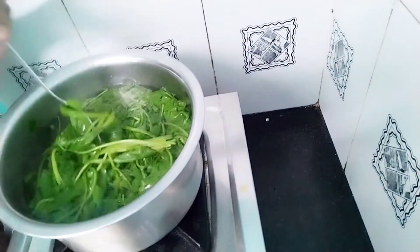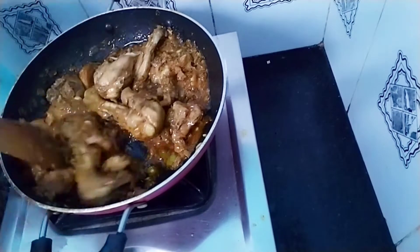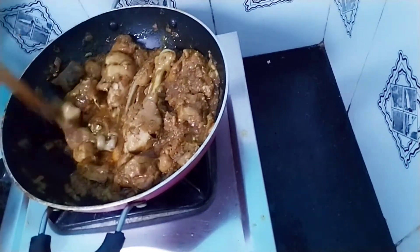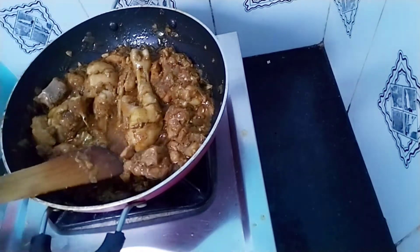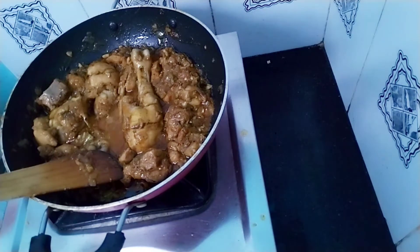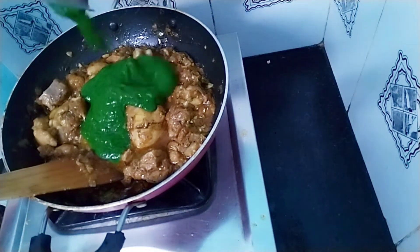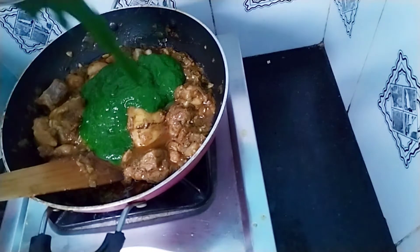Then we have the chicken and we are going to mix it. We will mix it. This green color is not enough, so take note of that.